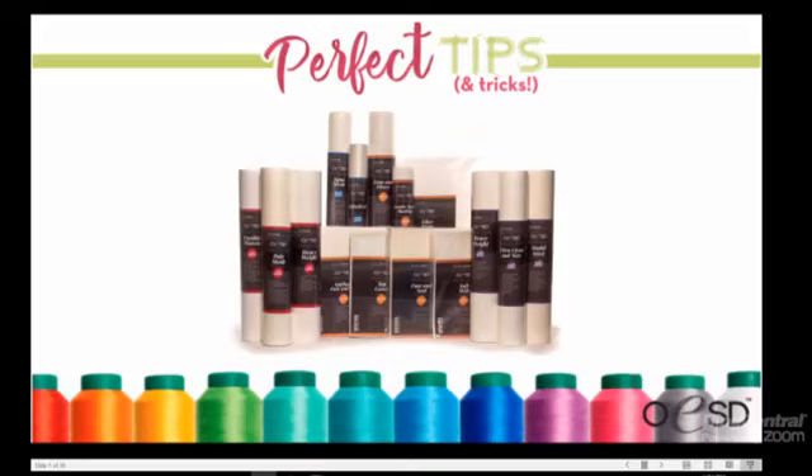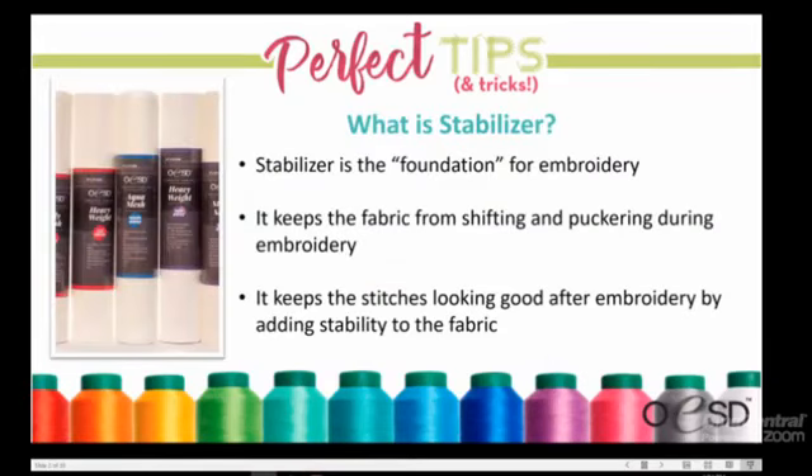Kimberly begins her presentation with a quick intro to stabilizer, then will go in depth on the wash-away category. Stabilizer is the foundation for embroidery — it keeps fabric from shifting and puckering while you embroider. An important point many people aren't aware of is that some stabilizers also keep your embroidery project looking nice throughout the life of the item, which is one reason you can't use wash-away on every project: sometimes you need that stabilizer in there permanently.